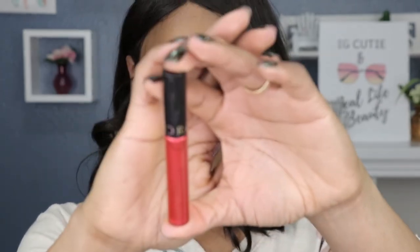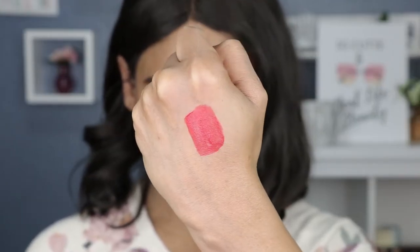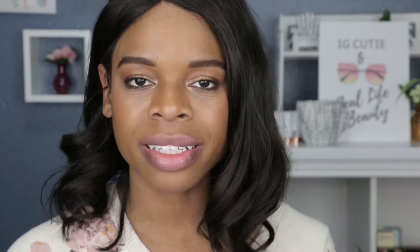Last but not least, we have our last metallic shade — this is number 64 and it's a red metallic. Now I like a good red lipstick, but I'm not so sure about a red metallic lipstick. It's not as metallic as I thought it would be — well, it depends on where the light hits it — but it will still emphasize the dry patches and the lines on my lips. So let's just find out.